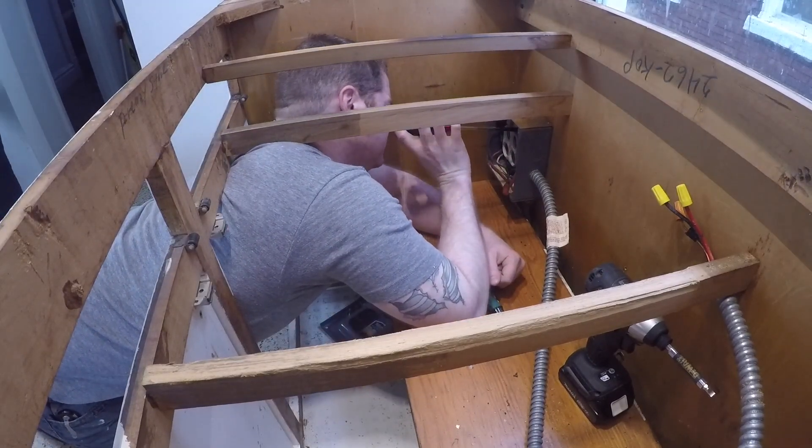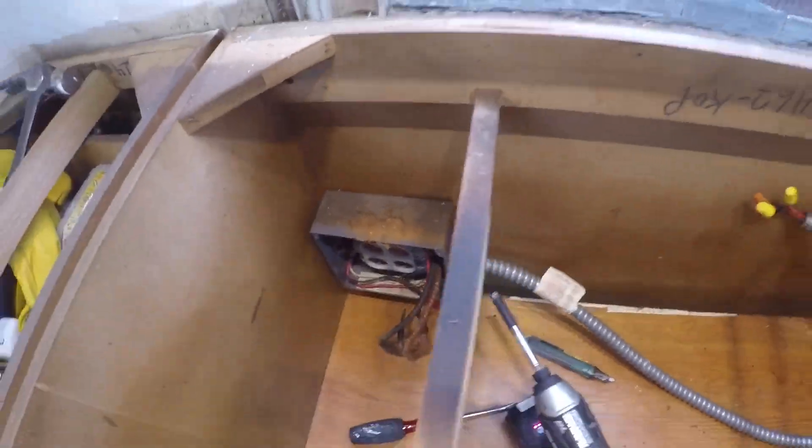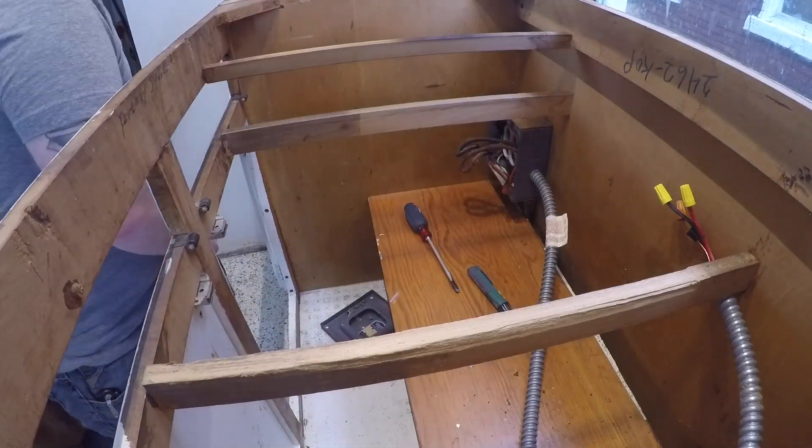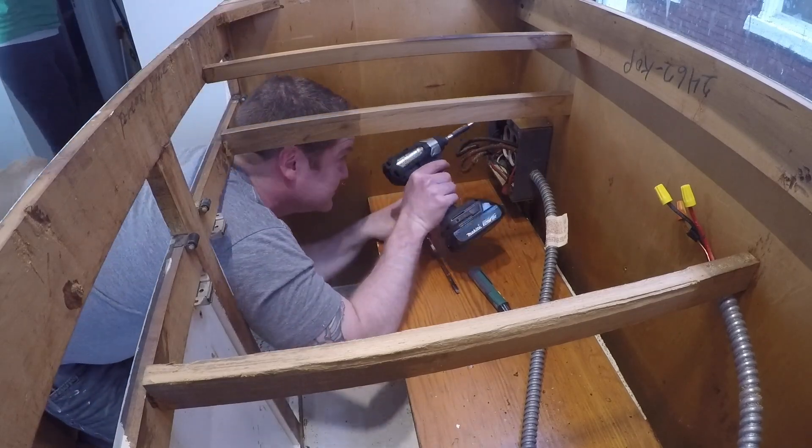Hey, welcome back. In this episode we're working on the cabinets again. I see Lacey in the background — she was actually doing a painting at the same time that I was doing this cabinet and ripping this one out.